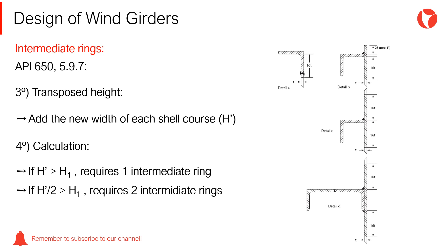If the total transposed height — the sum of the transposed shell courses — is greater than H1 calculated earlier, at least one intermediate ring is required. To determine the required cross-section of the intermediate profile to be used, the same procedure used for the top wind girder must be followed. If one intermediate ring is required, it should be placed at half the total transposed height. If half of the total transposed height is greater than H1, a second stiffening ring is required.